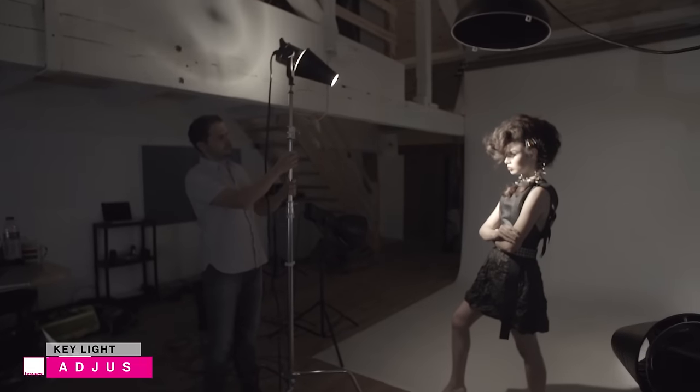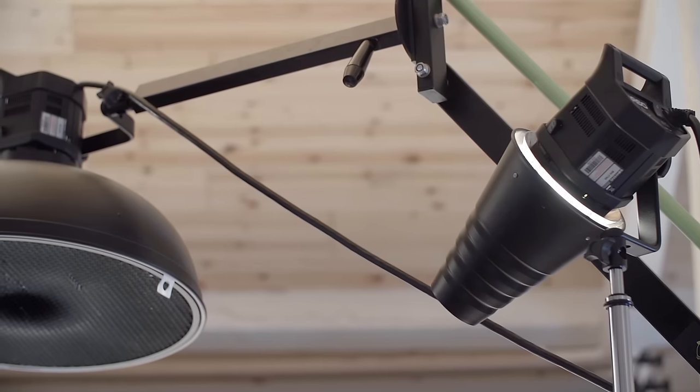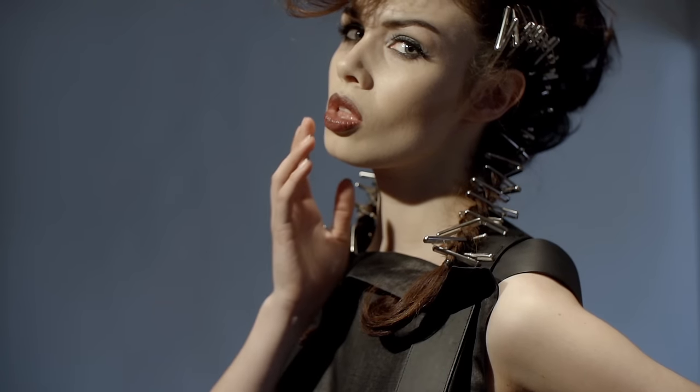Due to the concentrated light, it can be occasionally difficult to meter with snoots, so be sure to double check your exposure using the histogram. We decided on a snoot as a bit of a change simply because it created more of a retro feel, and we can concentrate on creating strong and deep shadows. It also helped bring out some of the shape and angles of the hair and of the clothing.